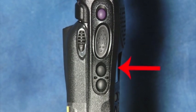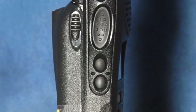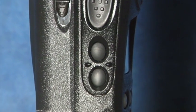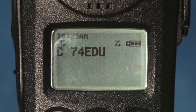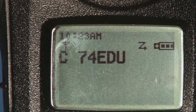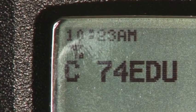The next button turns on the backlight of the LCD display. This can be helpful if you find yourself trying to use the radio in a dark room or hallway. The last button is used to show which tower your radio is connecting to — this identification is displayed on the LCD panel. Unless you know the numerical identification of the tower, this feature is not very helpful for most schools.